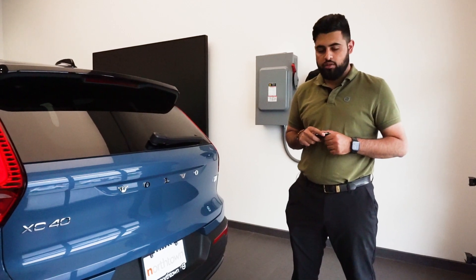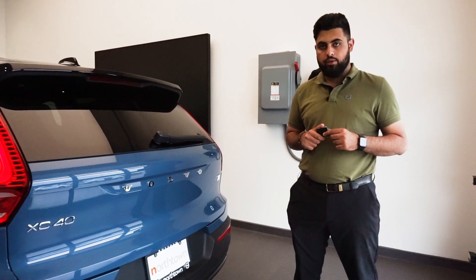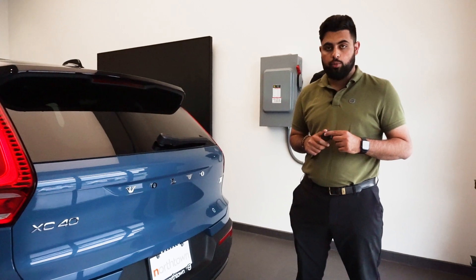Hey, this is Muhammad over from Volvo Buffalo. Today I'm showing you how to use the kick sensor to open up your trunk.